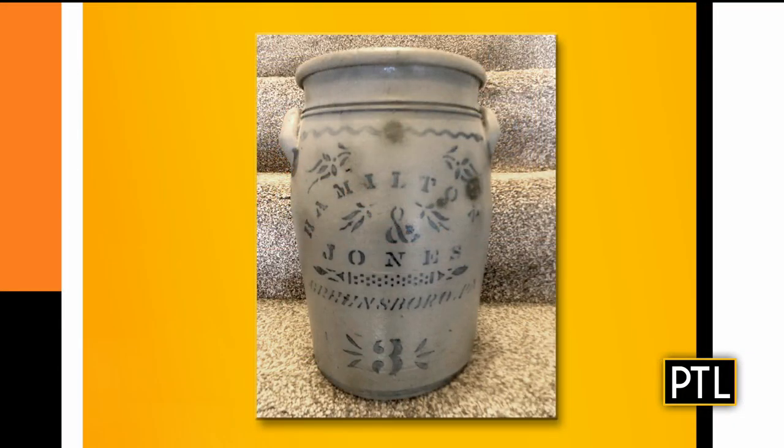We're starting this segment with a picture of a crock sent in by Jerry. So this is a stoneware ceramic crock, and it is a Greensboro crock from Greensboro, Pennsylvania — Hamilton Jones. You can see the stenciling on it. Three relates to how big it is, how many gallons it actually holds, and two handles make it unusual. It's a nice form, and it's a gray and black combination color, which indicates that it is older than most.